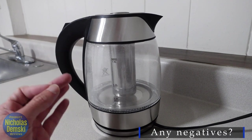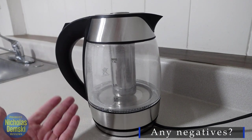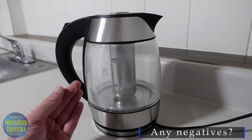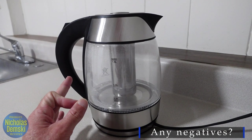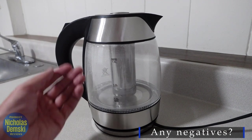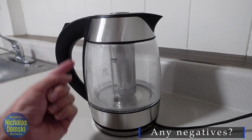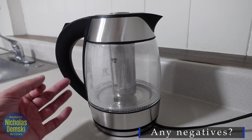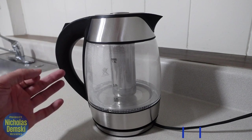A few negatives: some people said they had difficulty removing the tea infuser, but I showed you how to do it — I don't think it's very difficult, just follow the instructions. Also, one negative might be that you can't actually set a specific temperature on this like you can on some other kettles, but you can just send it up to the boiling temperature. Those negatives are clearly outweighed by the advantages.